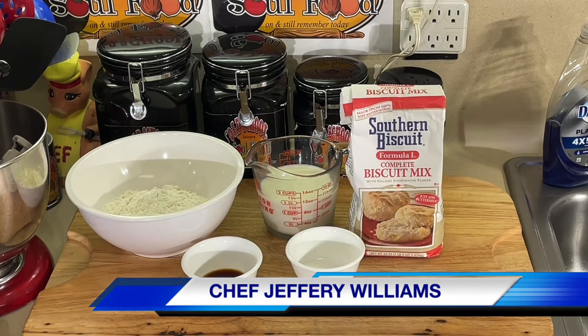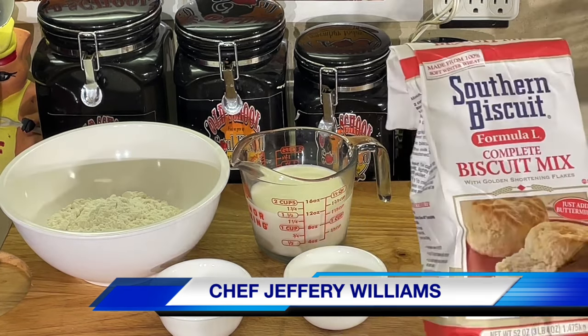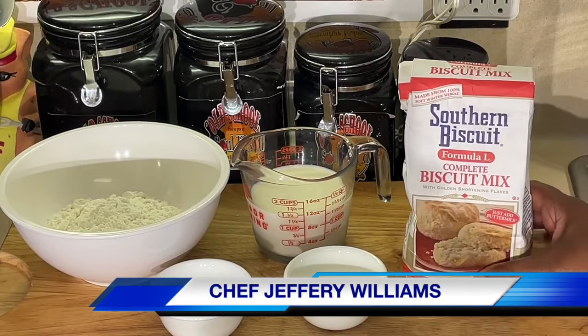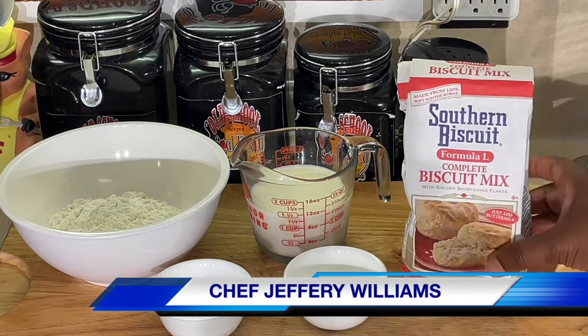Hello, my old school soulful family. Chef Jeffrey back with another video. Y'all know another one of my sponsors here, Formula L Biscuit Mix. I did a video a few weeks ago, or maybe a few months ago, that this is actually the best biscuit mix on the market.